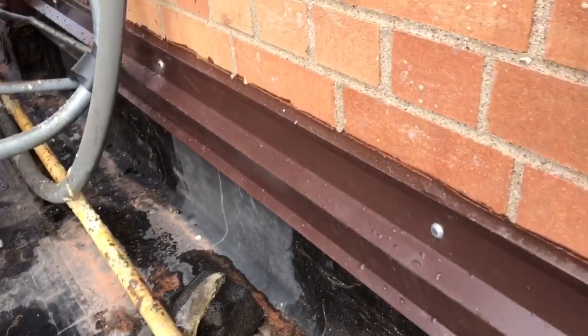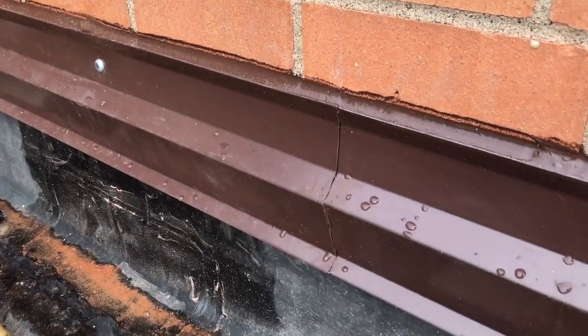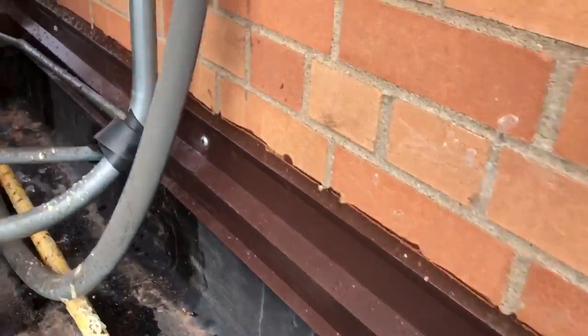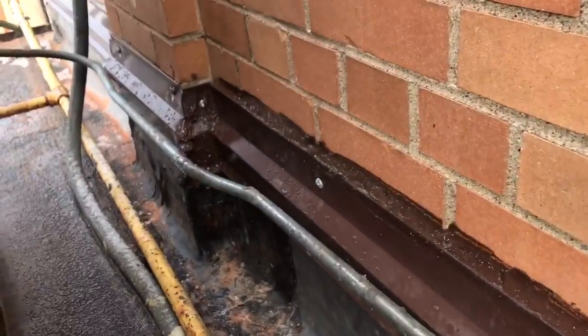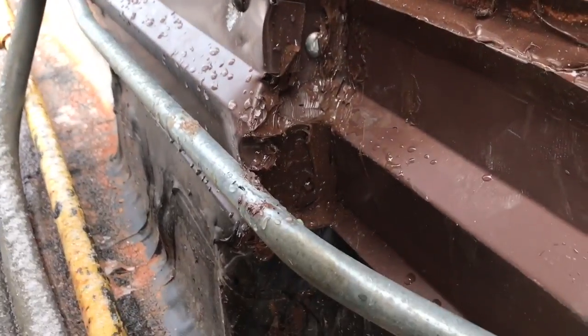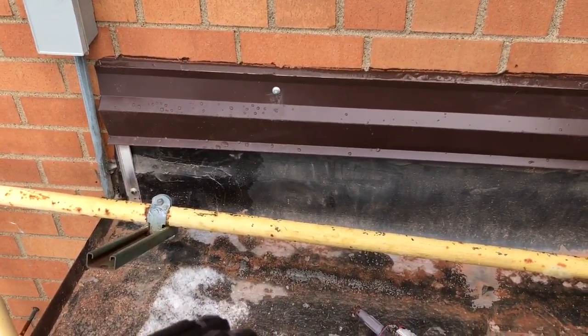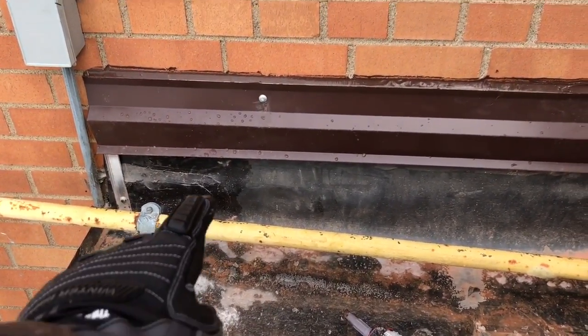Now if we go out in front of the unit where it's easily accessible and we're doing this in daylight, you can see all the pin nails are good, all the caulk's good, no scratches — looks good. Again, here's the joint with all the caulk and all the scratches — doesn't look good.